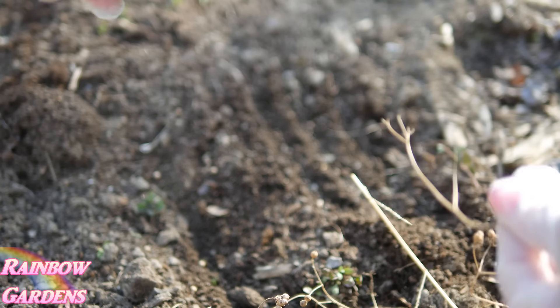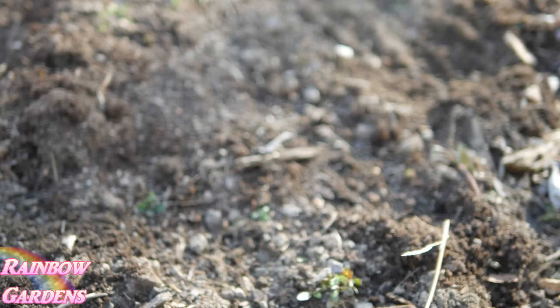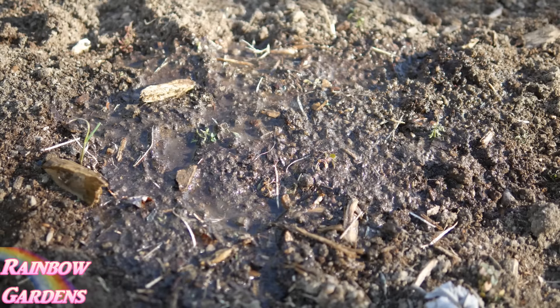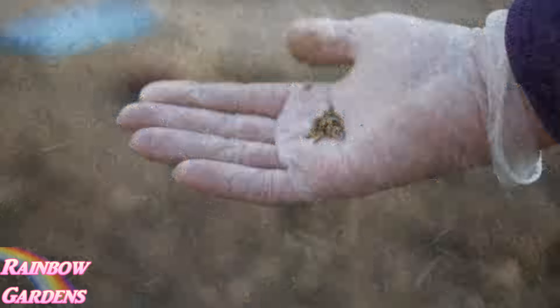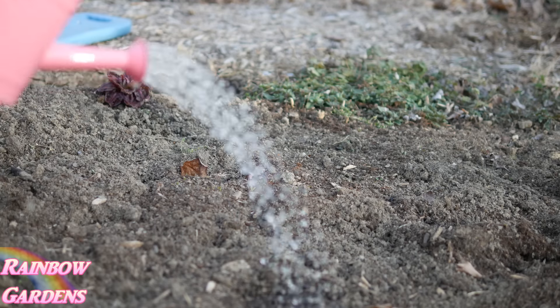This is the cilantro seed I saved and dried from last year. I'll just cover it up a little bit with some soil and water it in. This herb usually reseeds in my garden naturally from last year's growth, but I always like to have a backup. For the mustard, I crush open the pods a little bit, cover them with soil, and water them in — it comes up very nicely that way. I'll also sprinkle out the dill and water it in. The cilantro and dill usually come up on their own since they reseed, but I like to make sure I've planted them as well.